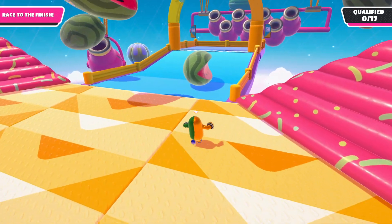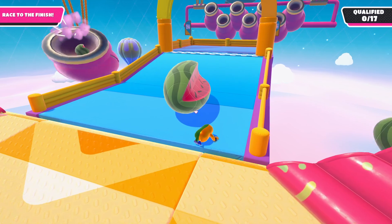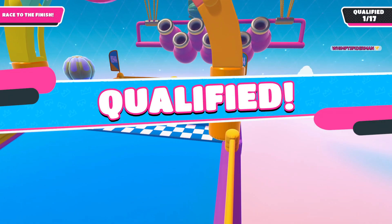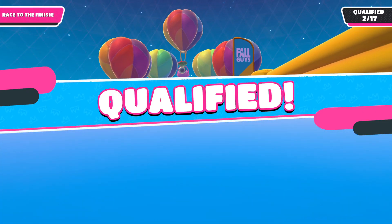Oh god. Oh my god, there we go, first place. Nice. Hey, that's pretty good. Flawless.